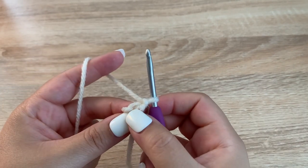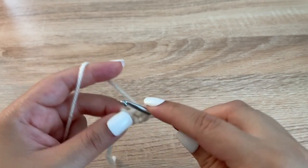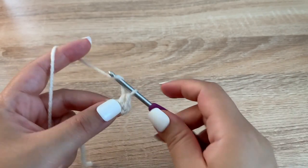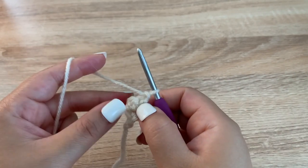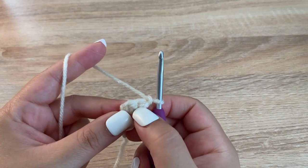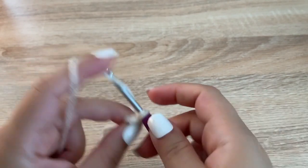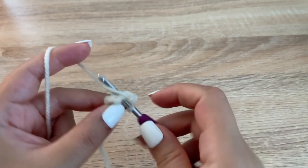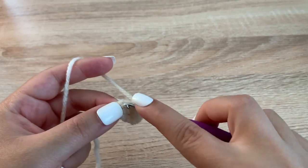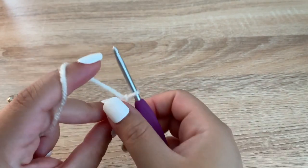For row 2, we are going to make 2 single crochets into that stitch. Chain 1, turn our work. And now we have 2 stitches in this row. For the 3rd row, we are going to make 2 single crochets in each of those stitches. Chain 1, turn your work.